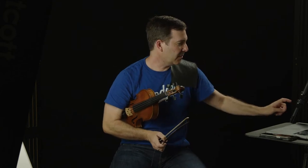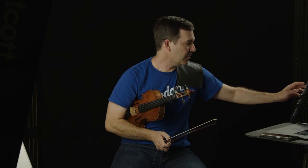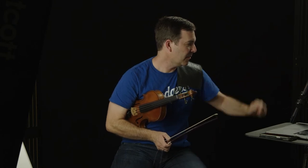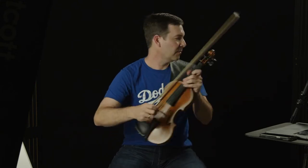I'm going to start sharing a little video with you, and I'm going to attempt to tell you what measures these things come from. Look at the beginning of Spring. If you can pull up my marked part, I can refer to measure numbers with you. The whole thing starts with an opening tutti section.